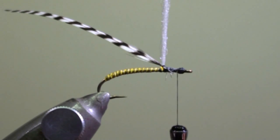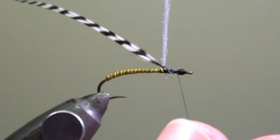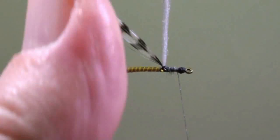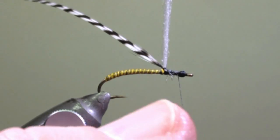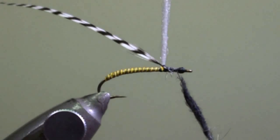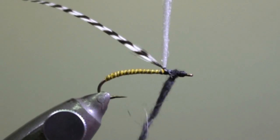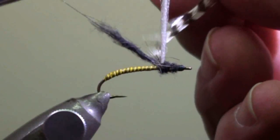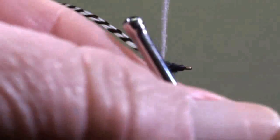When we are finished with the head, we will twist some dubbing onto our thread and wind the thorax of the fly. As you will see, we are going to wind it backwards in direction of the parachute post. When we arrive at the post, we will lift the feather and do a few additional windings behind the post.